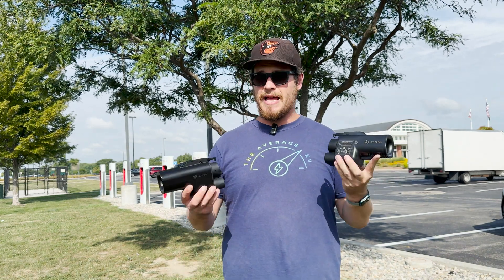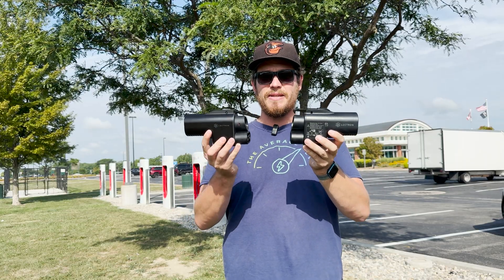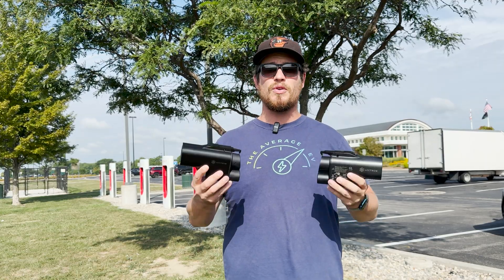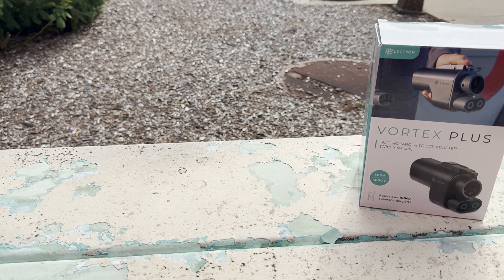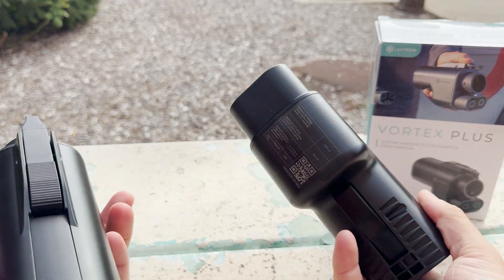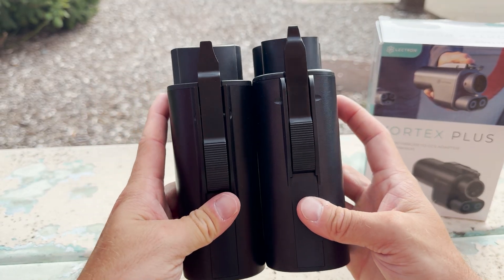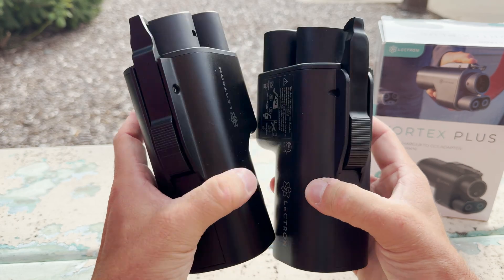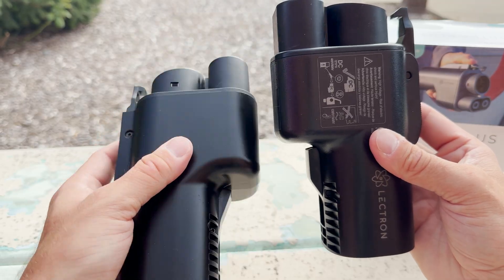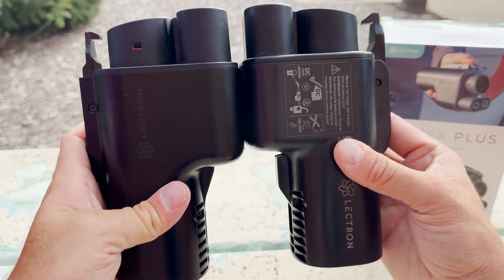I'm going to sit down and show you all the specific differences between these two adapters. Upon appearance they look pretty similar, but there have been some changes that in my opinion improve the quality of the product. From tip to tail they're pretty much the exact same length, which is interesting. But when you look at them sideways, the new one — the Vortex Plus — the front part is a little bit shorter, which just makes it a little bit easier to hold.